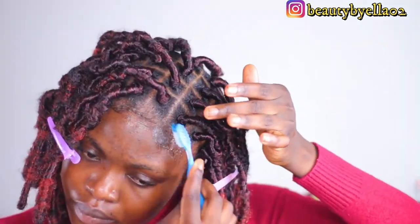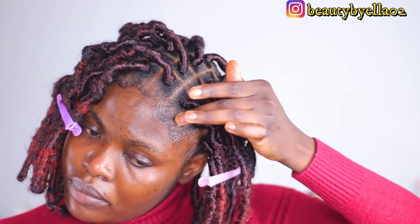I'm styling my edges and spraying my hair with olive oil hair spray. And that's the final look!